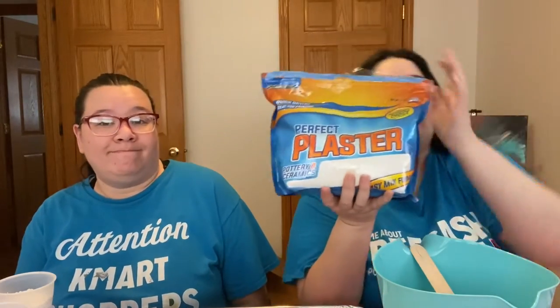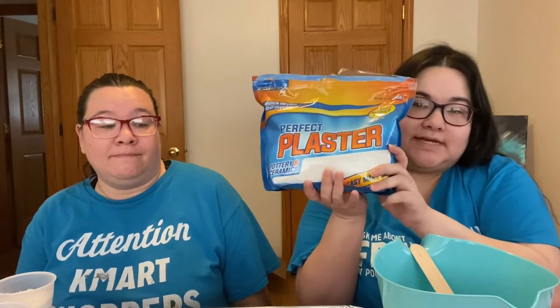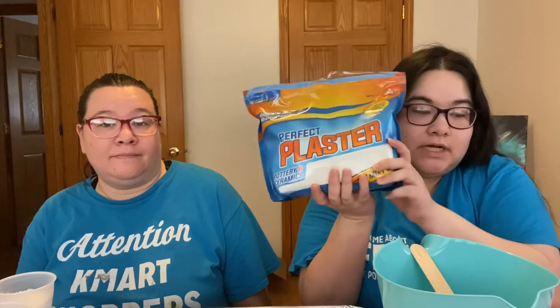Hello everyone, welcome to our channel. I'm Rebecca, I'm Kat, and today we're going to be working with plaster. We got perfect plaster from Amazon — if you want this exact one, I'll link it in the description box. We don't have affiliate links or anything, so we're not getting anything if you click on it.